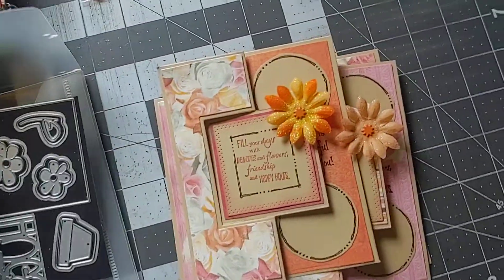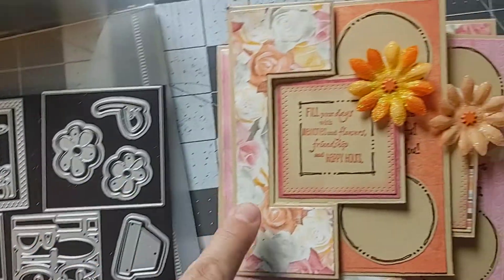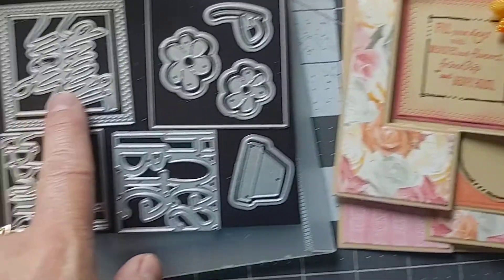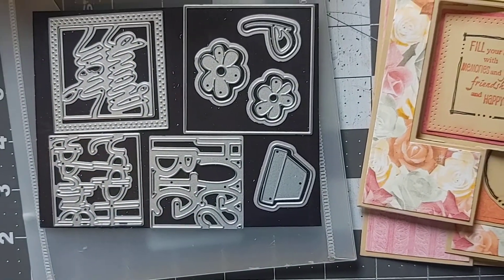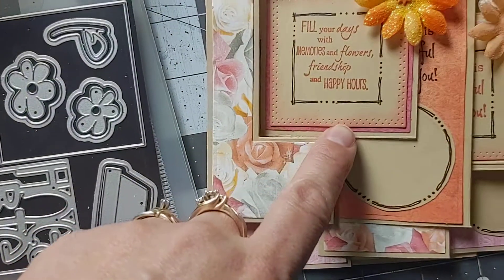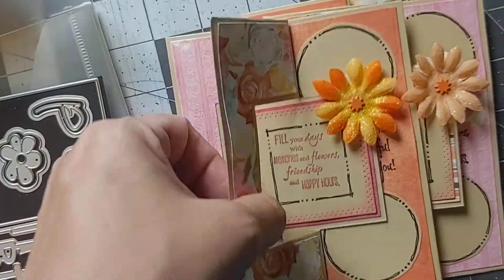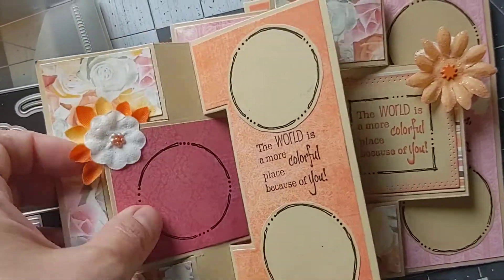I also used the square layering piece that was on here, and also this piece here — which, if you don't put the inside words, it's not going to cut out the words like they show, but it makes a nice stitch detail for your stamp. So I love that.